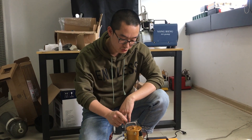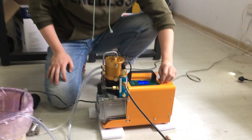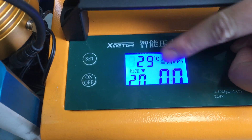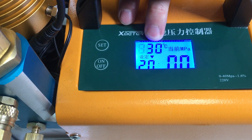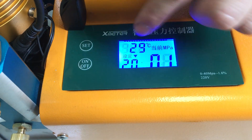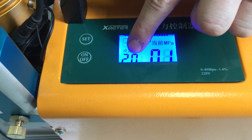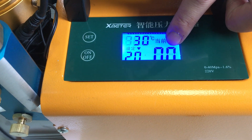Hey guys, my name is Evan and today I will show you our new digital control PCB compressor. Let me show you the display — you can find it here. There are three numbers: this one means the temperature, this number means the pressure you need, and this number means the current pressure.